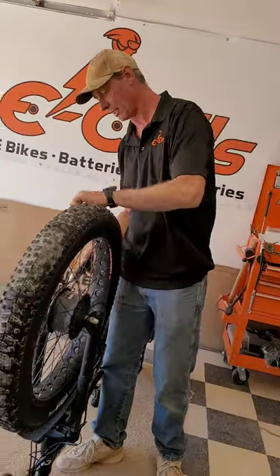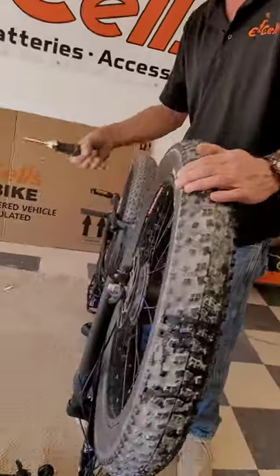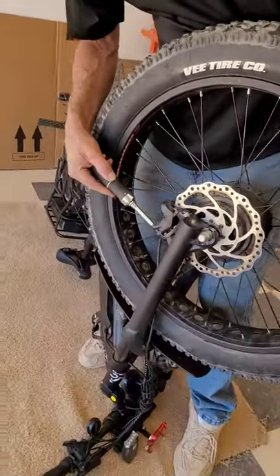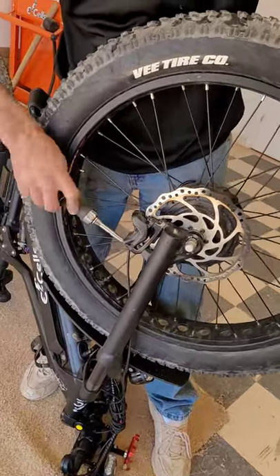To do so, we are coming over to the brake disc. The top and lower bolts, we will just loosen.